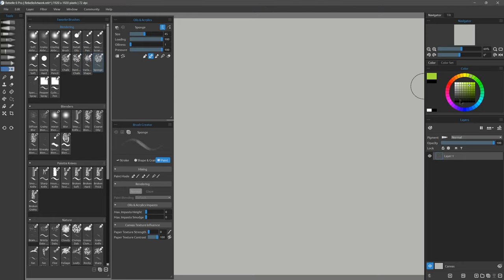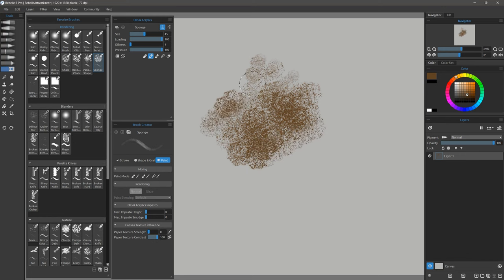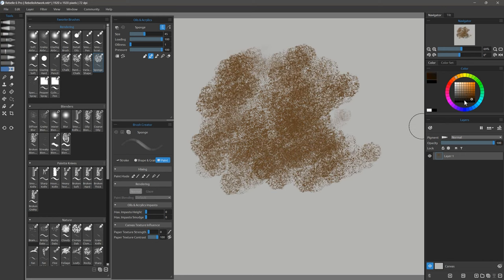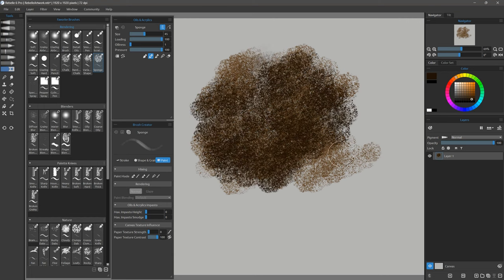Let's take a look at Sponge. I can dab with sponge or I can paint with it, and this gives me a really nice spongy texture. I can build up multiple colors and get something that looks sort of rusty or rocky.